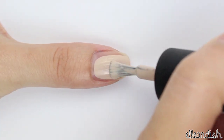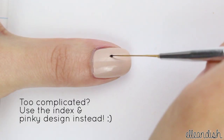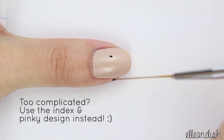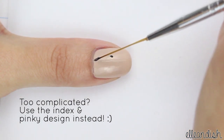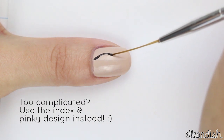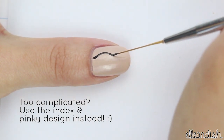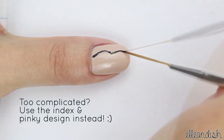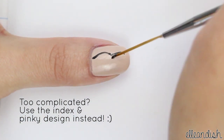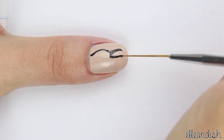Next, paint your thumbnail with beige polish, and with a nail art brush dipped in black, put a dot where the beak's going to start. Starting from the base of the nail, make the outline of the head. Next, make a line for the top of the beak, fill that in underneath, then make a line for the lower beak.